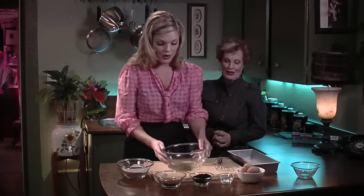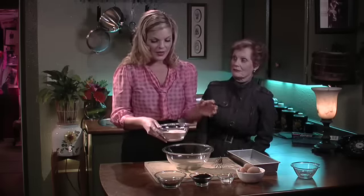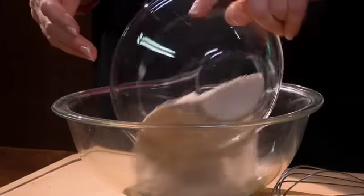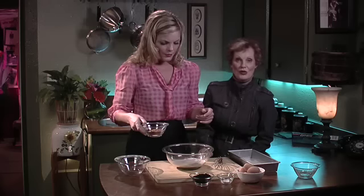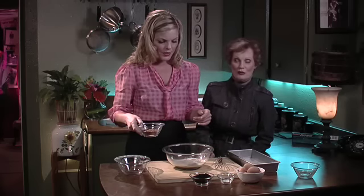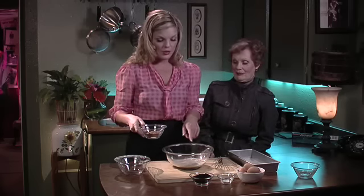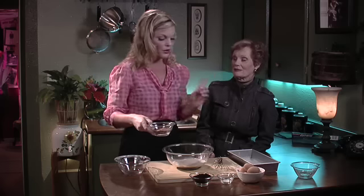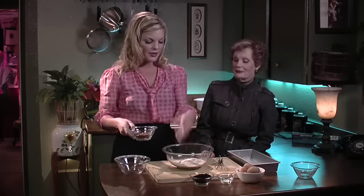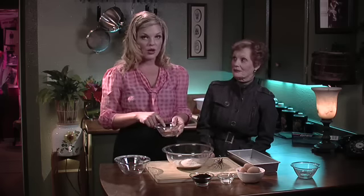We're gonna start with our dry ingredients. I've actually weighed it out. We tend to use whole grains, so this isn't pure white — it's a whole wheat flour. You can use white flour at home. You want to run your flour through a sifter. I sifted out the wheat germ, so it's quite fine. I also sifted the cocoa.